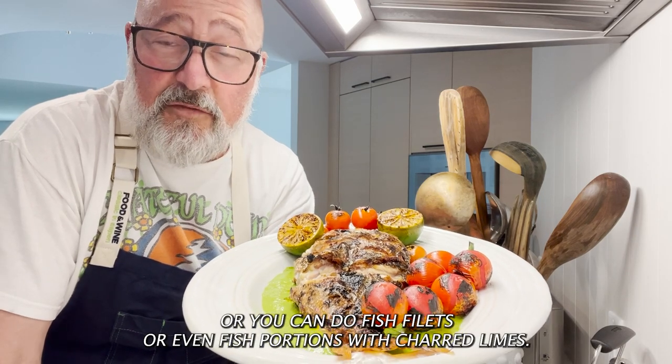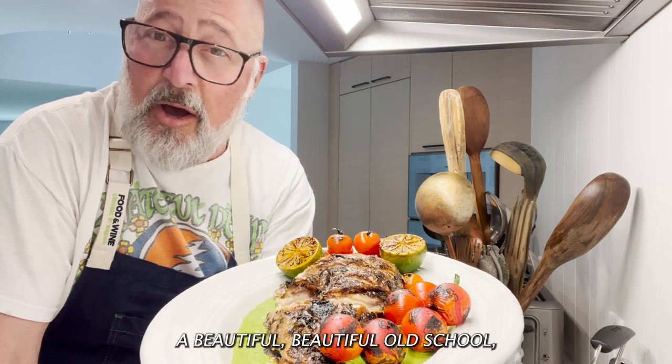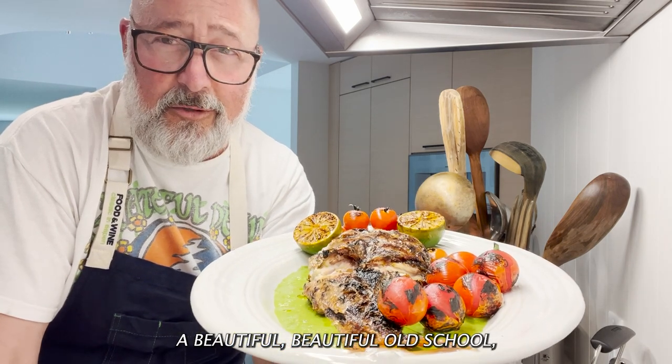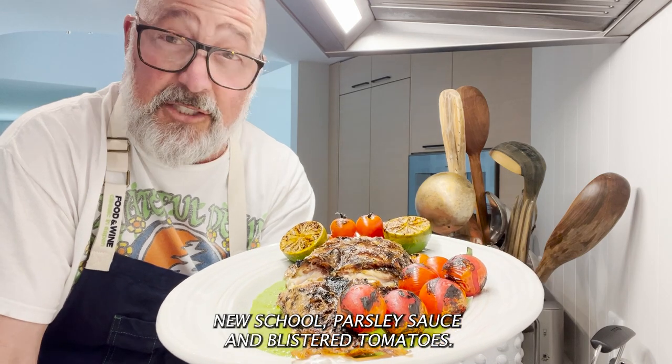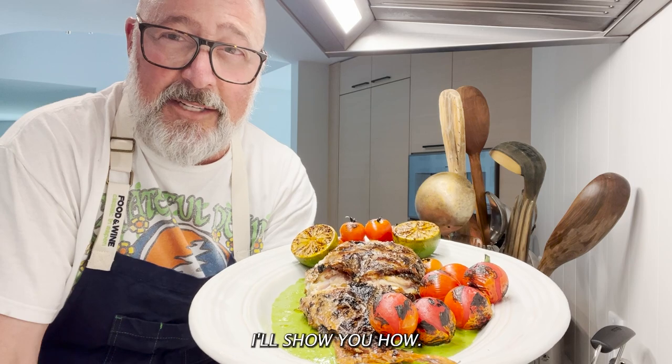Whole grilled fish — or you can do fish fillets or even fish portions — with charred limes, a beautiful old school, new school parsley sauce and blistered tomatoes. You want to make this? Give me a couple minutes, I'll show you how.